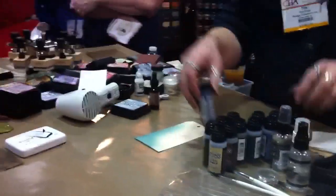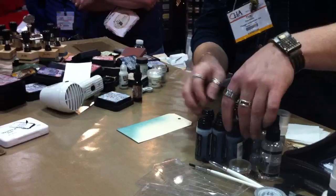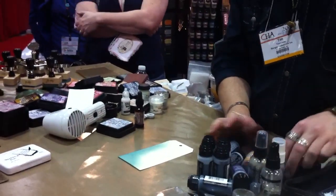Now that Distress is fluid, let's get the same color so you can see it. I just like laying them down — it's easier for me to see.